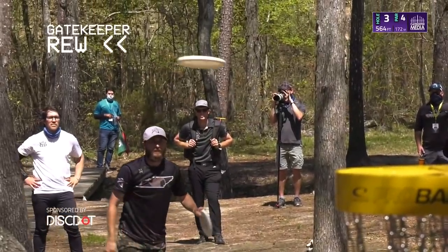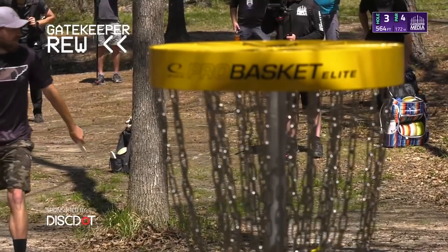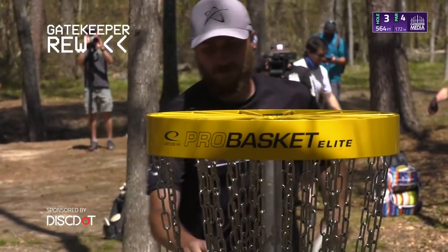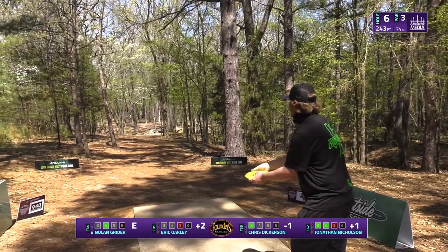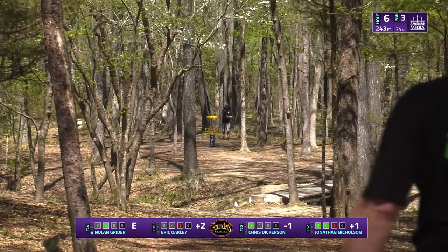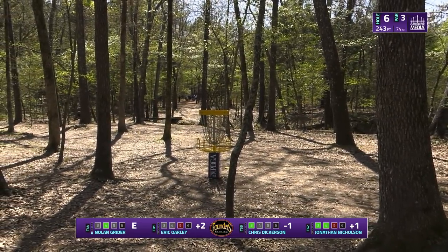I'm looking forward to watching this the rest of the round. Watch this — just so simple. His weight is just so centered, he's not leaning forward, he's not falling back. That's the trick to having that solid circle two step putt. After the last three holes of three, four, and five, this is one you step up to and it doesn't really matter what's happened — you feel like you need to get this.